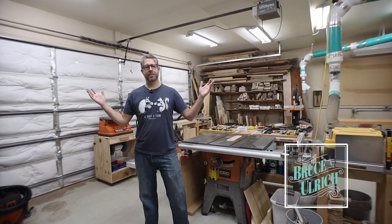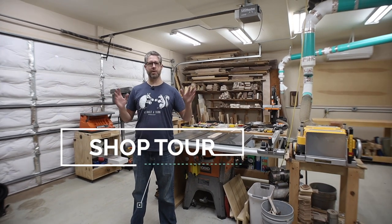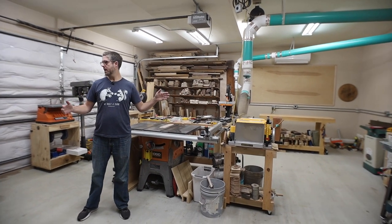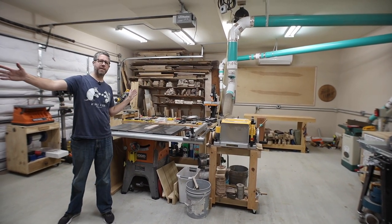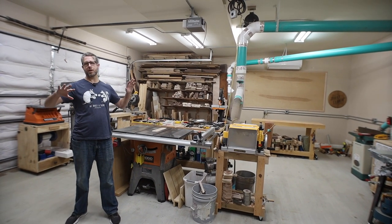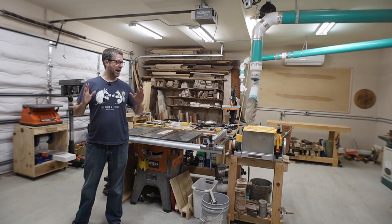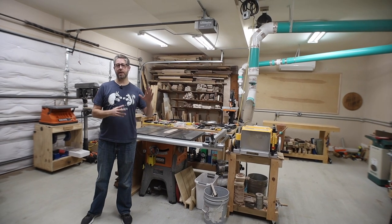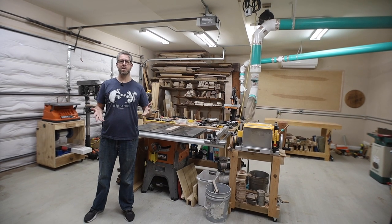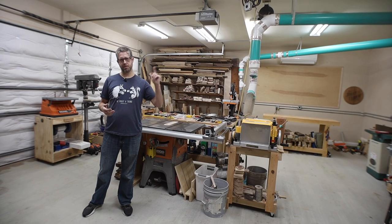Hey everybody, welcome to my shop. I'm Bruce and I wanted to give you a shop tour — I've never done one of these. Just wanted to give you a little bit of what I'm working with. This is a two-stall garage shop, roughly 25 feet long and 23 feet deep, with 10-foot ceilings so I'm able to use some of the wall space. This is not meant to be a bragging session. I'm going to talk about a few of the tools to give you ideas. Feel free to drop a comment below — let's get into it.